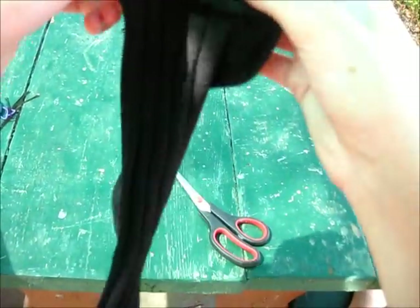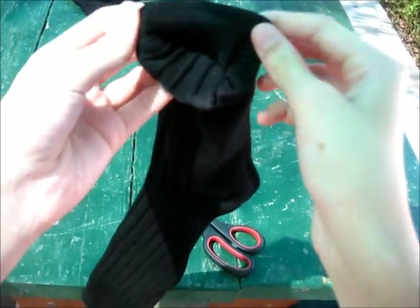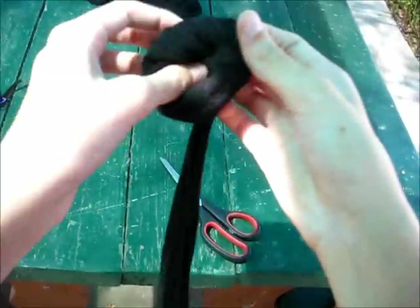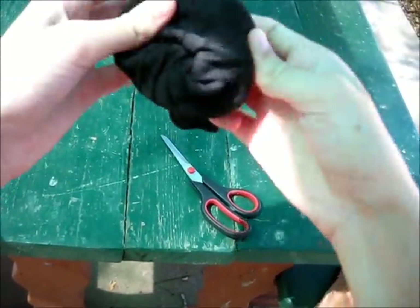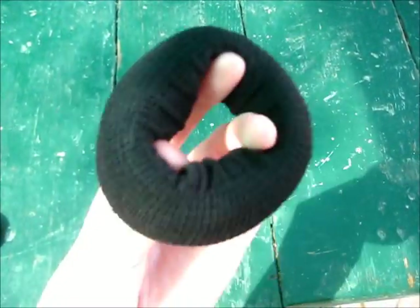Now that we've done that, you can begin to roll up your sock. Just take the end of your sock that you just cut off and start to roll it up like I'm doing in the video. And once you're done doing that, you've reached the end of making your sock donut. You should have something that looks like this.